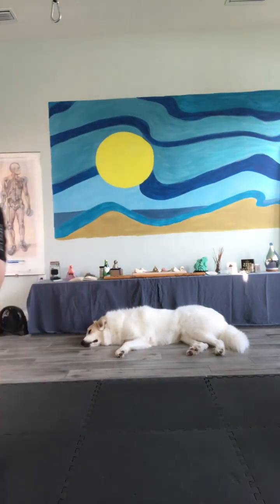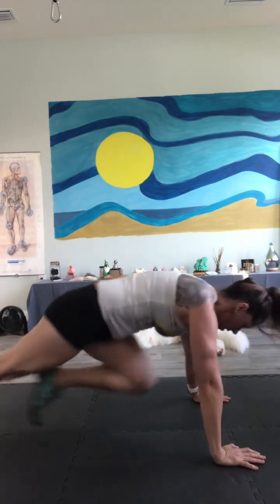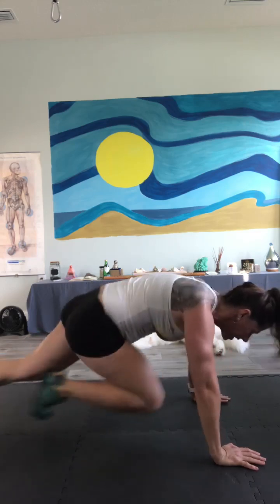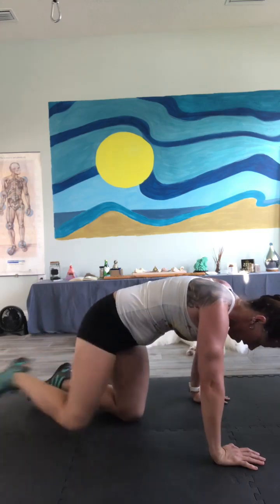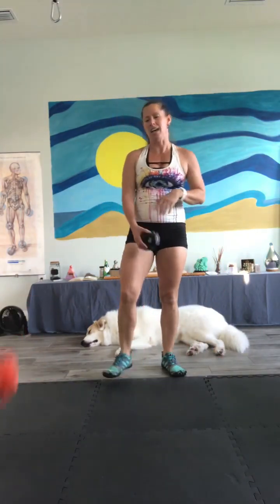Mountain climbers — hey, that's a new one! 30 reps. Bring it down. Ready? Here we go. 1, 2, 3, 4, 5, 6, 7, 8, 9, 10. 11, 12, 13, 14, 15, 16, 17, 18, 19, 20. And 30. Gary, why don't you do 30 reps each leg for mountain climbers? I'm only doing 30 for both legs combined — you figure it out. You should be teaching the class!